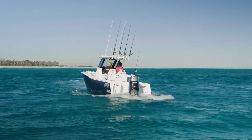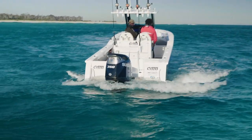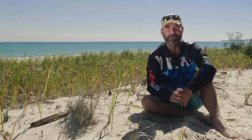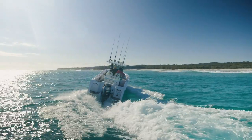When you put it in reverse — lift that engine up a little bit and put it in reverse — my god, it's got some thrust coming backwards. It is unbelievable, better than any other outboard I've ever driven. I've probably got a bit of a biased opinion, but I believe it rides really well. It sits and is balanced beautifully in the water.